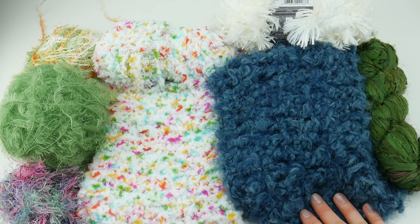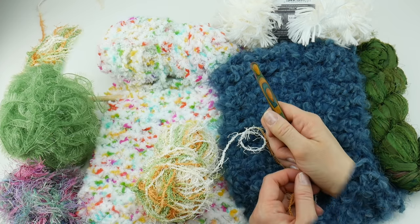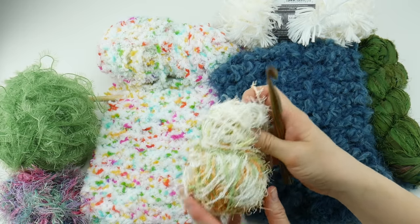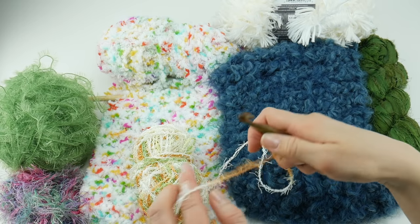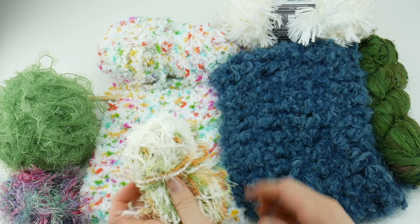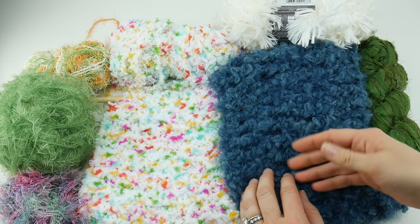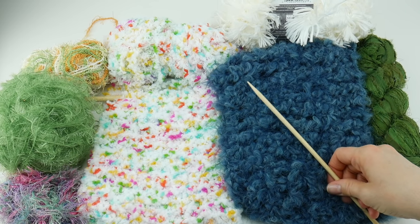Tip one: choose a contrasting hook or needle color compared to the yarn color you're using. For example, if you have a very light yarn like the Red Heart Scrubby, grab a dark hook so there's lots of contrast and you can see the yarn and hook more easily. Likewise, if you're using dark yarn, try a lighter color hook — maybe a lighter bamboo color.